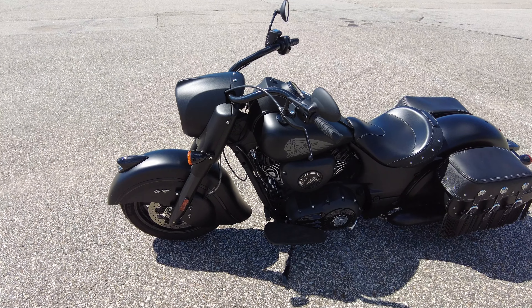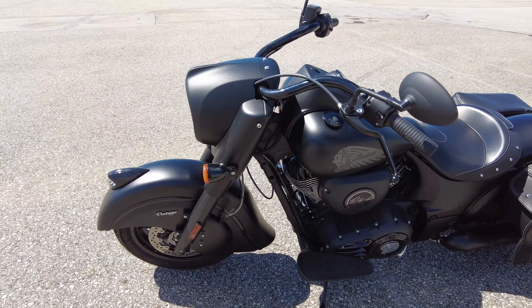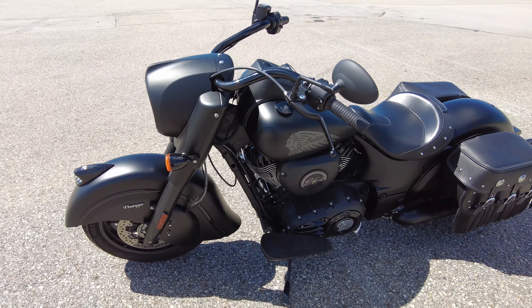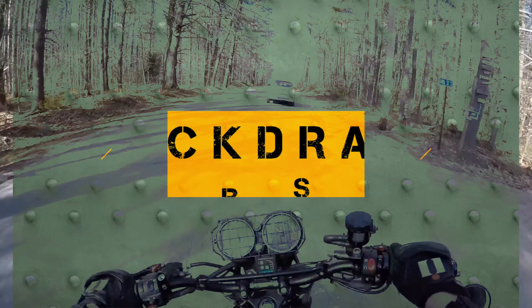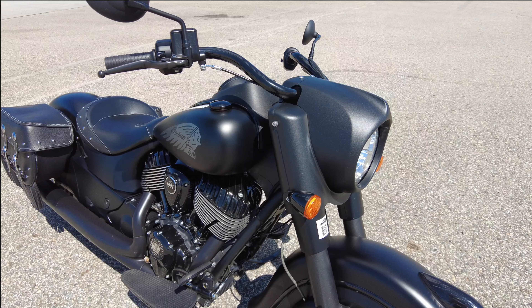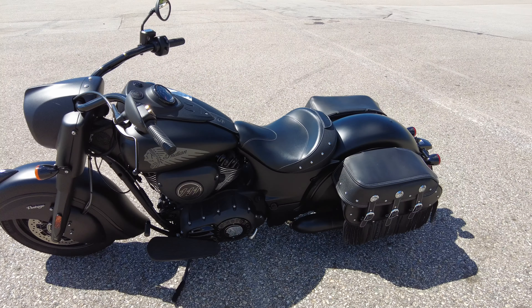What's happening, party people? This is Pete with Backdraft Bikes coming at you with another review of a very exciting bike that I've enjoyed riding — the Indian Dark Horse. Stick around.